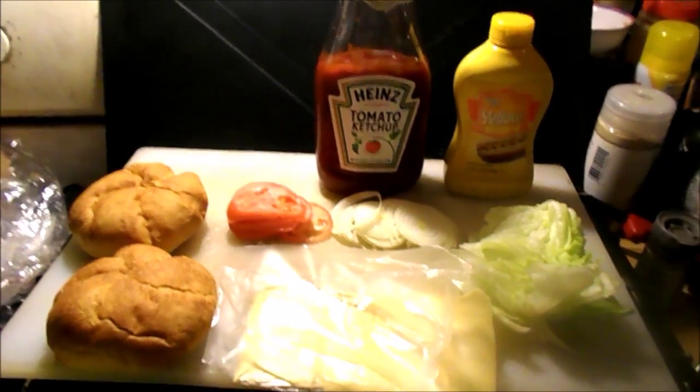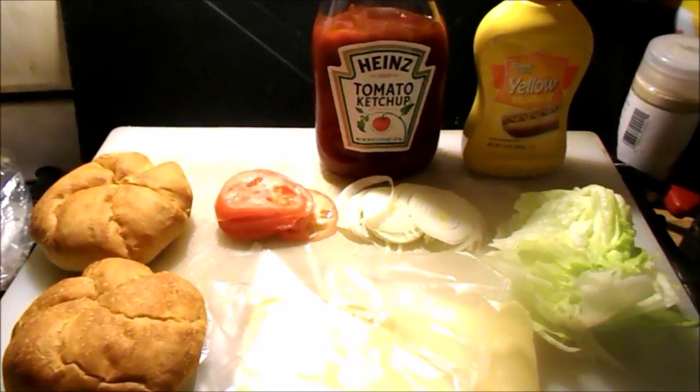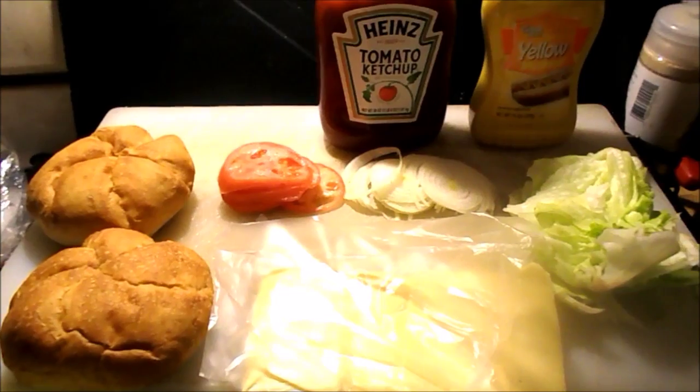Alright guys, I'm going to show you further on in the process of this lovely dinner that I'm making — some burgers. Here are the things you'll be needing: you got the lettuce, your onion, your tomato, your rolls, your cheese, your ketchup, and your yellow mustard.